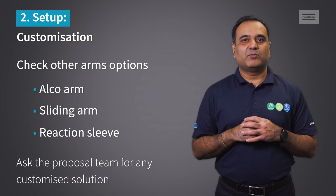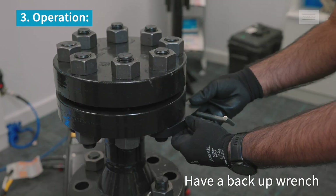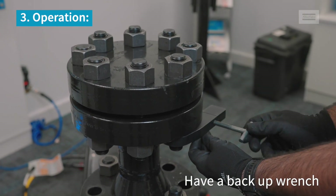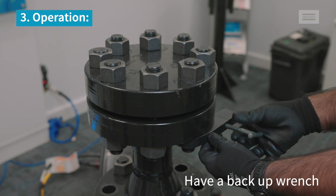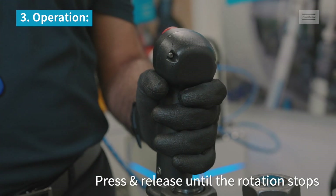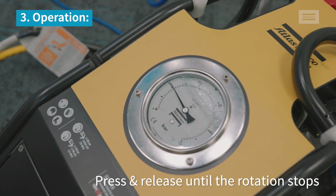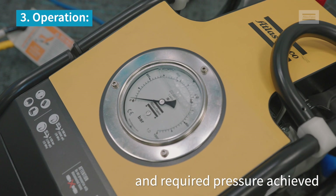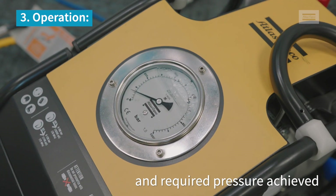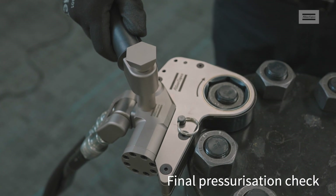Ask our proposal team for any customized reaction arm solution. Make sure you have a backup wrench. Press and release until the rotation of the socket stops and the required pressure in the pump gauge is achieved. Finally, complete with a final pressurization check.